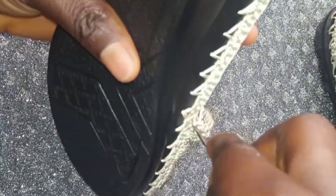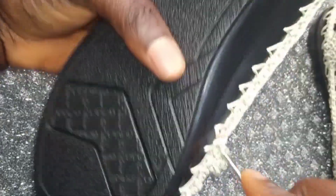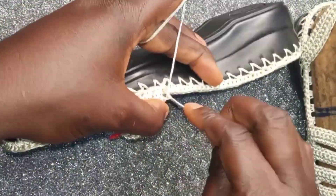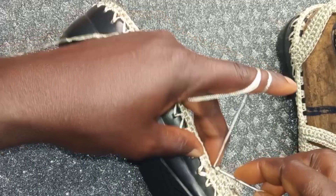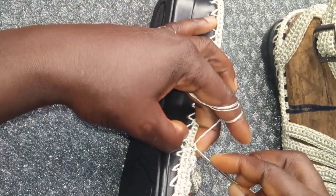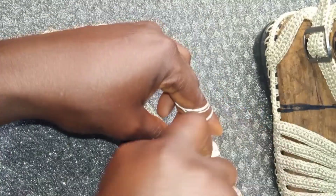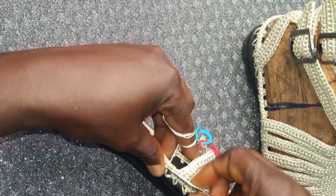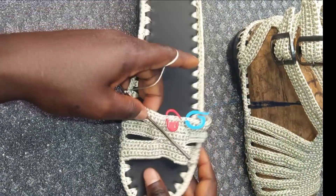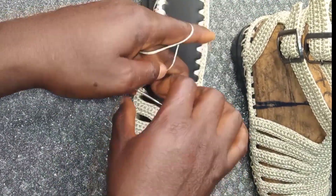At the end of the third row: insert, yarn over and pull through — one. Insert in the second place, yarn over and pull through — two. Insert in the third place, yarn over and pull through — three. We have done three straps.